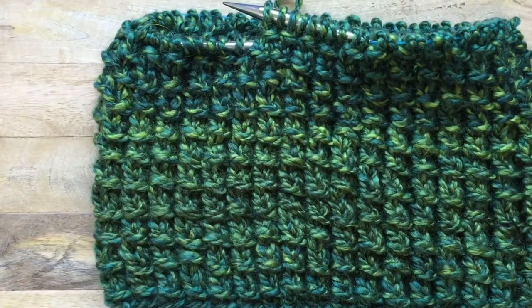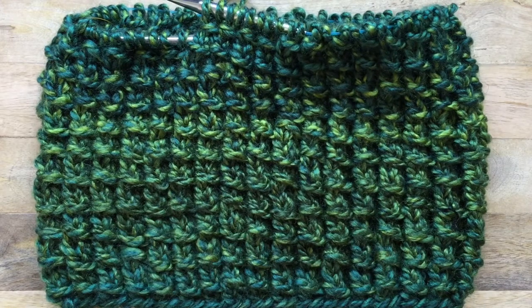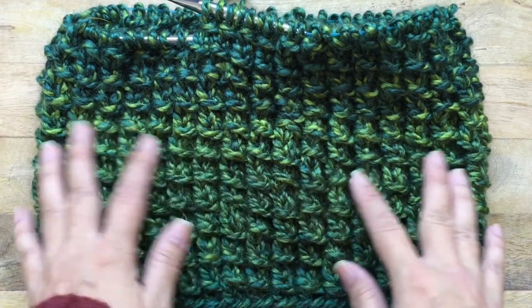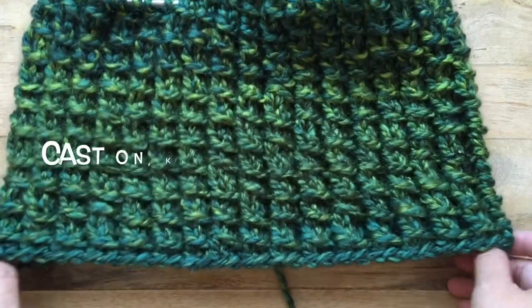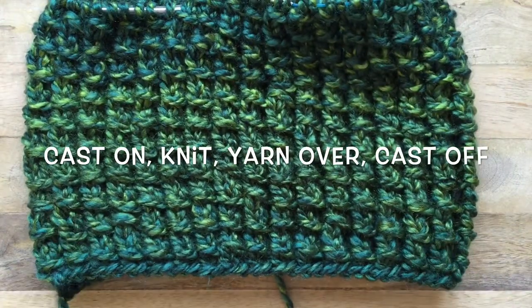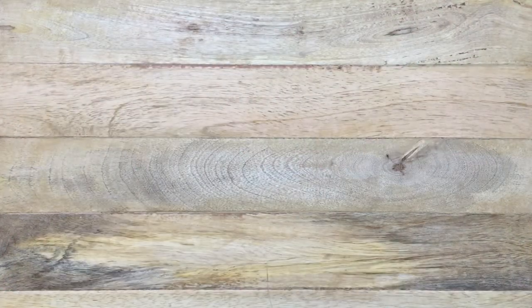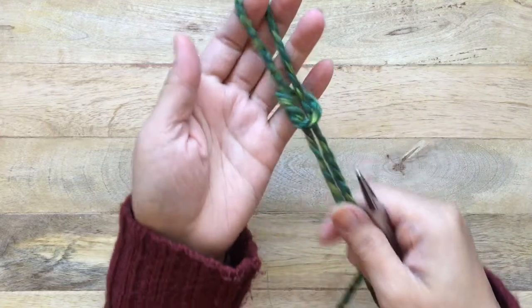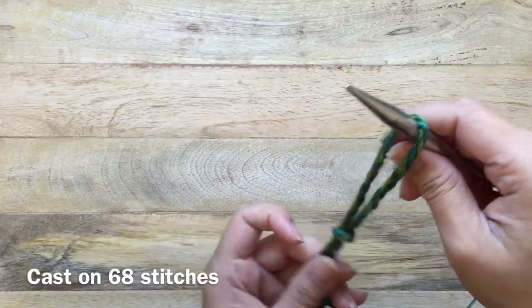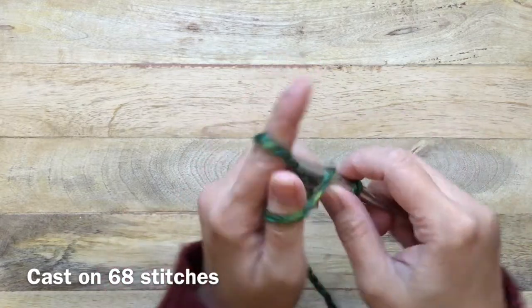This is the cowl I'm working on — it uses bamboo stitches and it's really easy. You will need to know how to cast on, knit, cast off, and yarn over. So grab your materials and let's get started. I'm going to use the long tail cast on method.